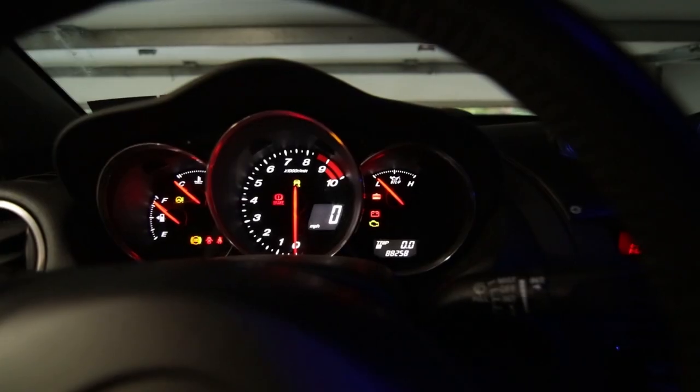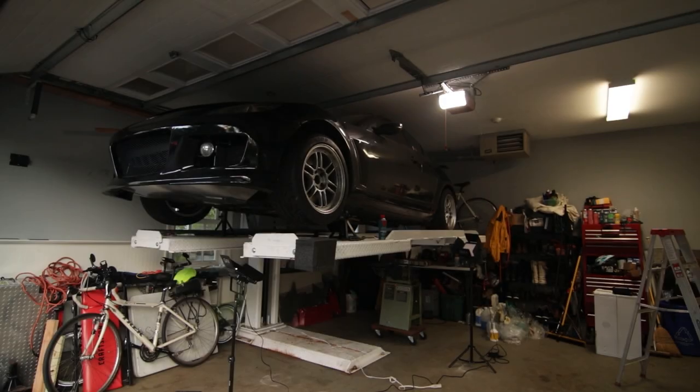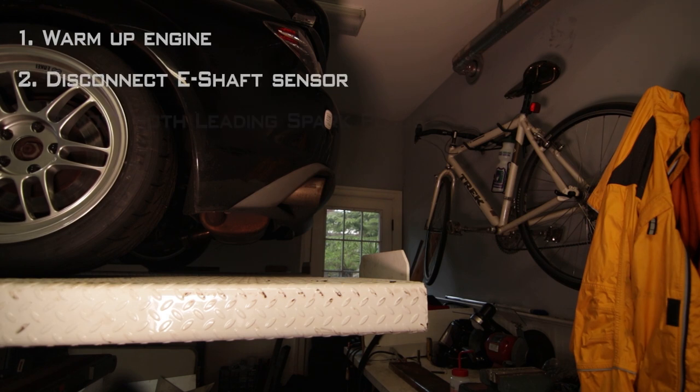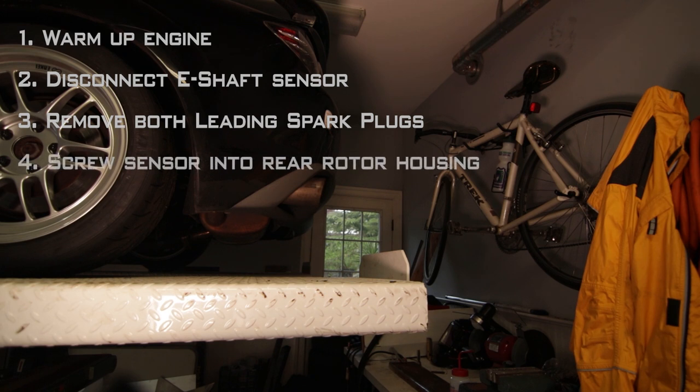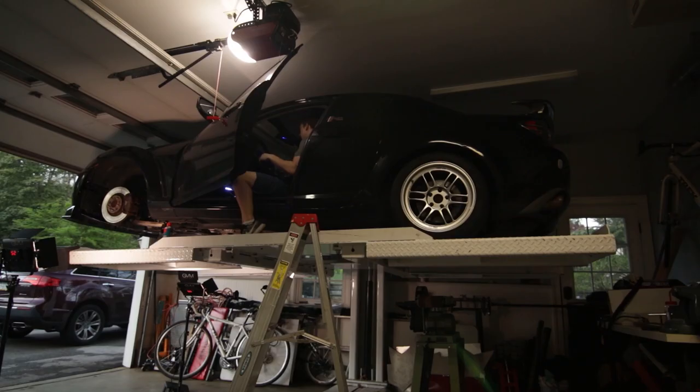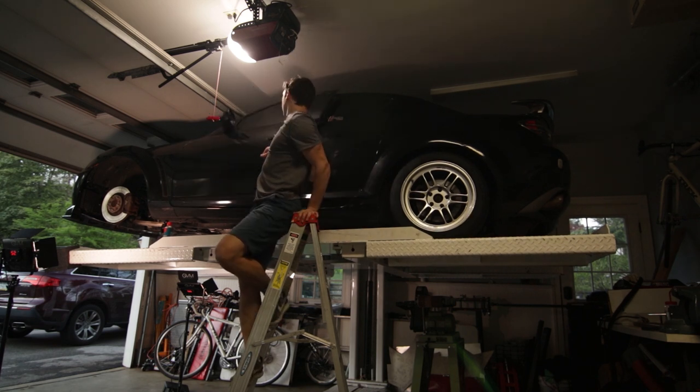After letting the engine get warmed up, disconnect the eccentric shaft position sensor, remove both leading spark plugs, screw the sensor into the rear rotor housing hand tight, then stomp on the gas and clutch with the car in neutral and crank it over.